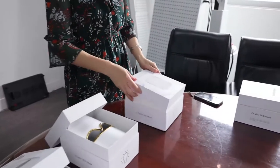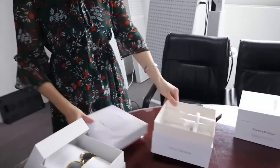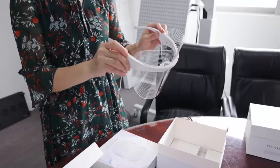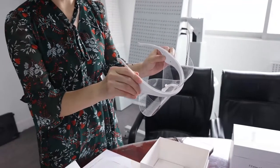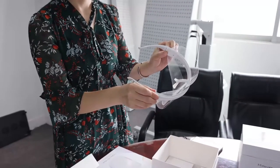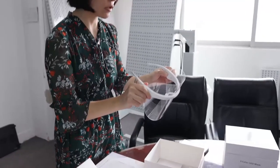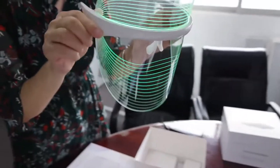The second one is a seven-color LED mask. My company's item number is TL-15-B. It is totally the same as TL-15-A, except this one has seven colors output. It may need to be recharged — let me show you the colors.